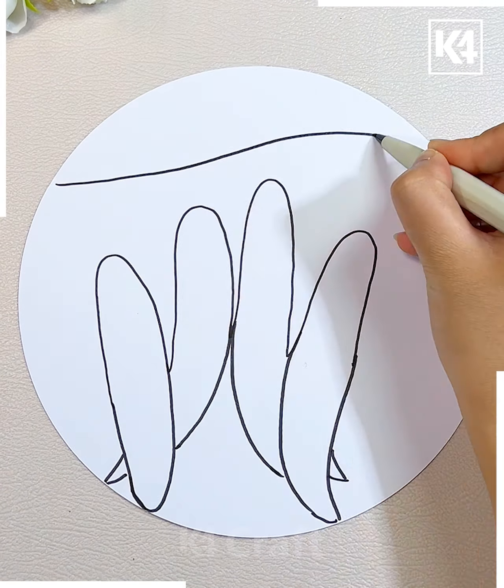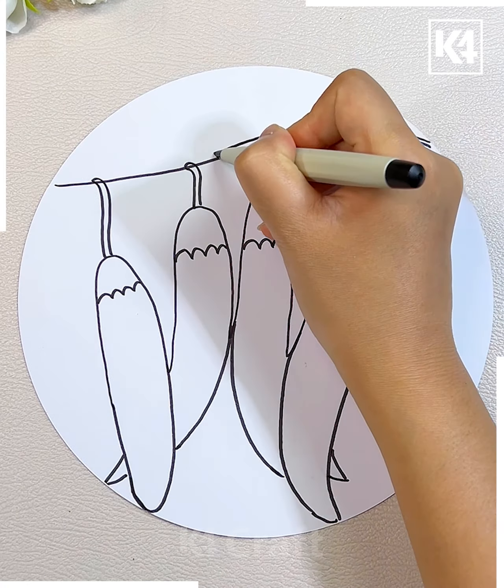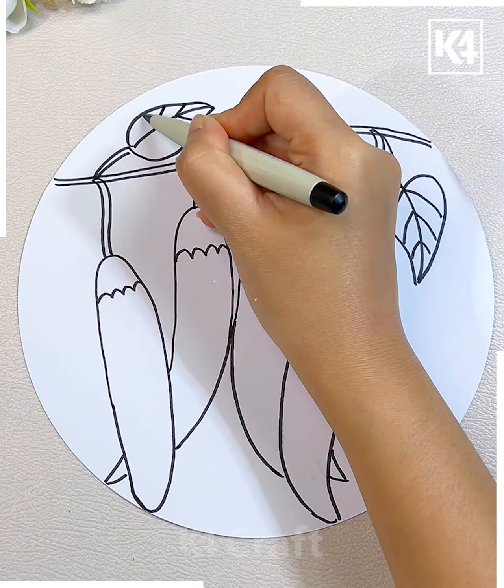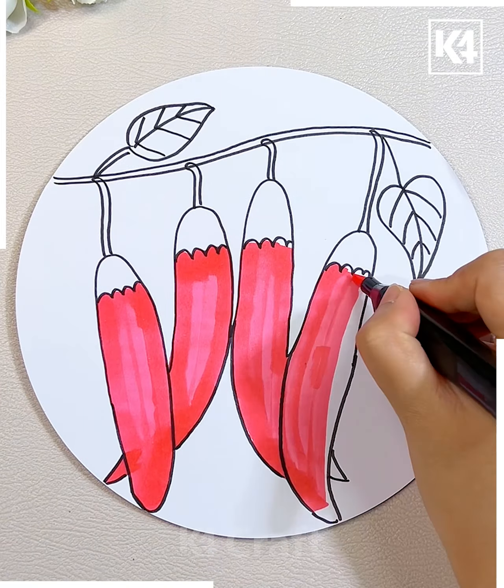Let's move towards another activity. Here you just have to trace down your fingers in these types of directions as shown — these are going to represent some vegetables. Now you just have to fill them with color. We are talking about red chilies — you can even make use of green color because we have two options for the chilies.